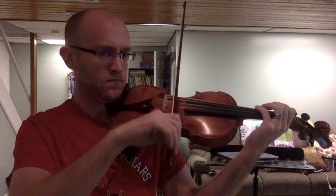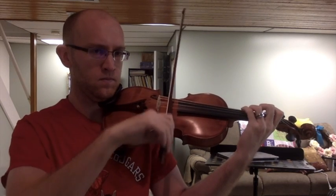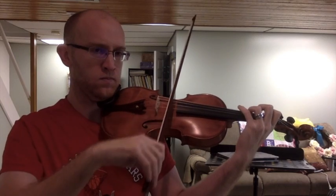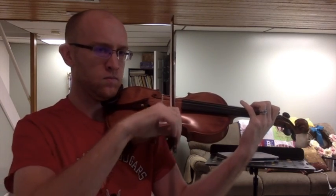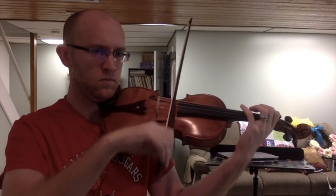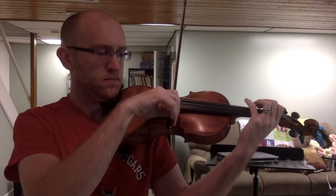Starting with warm-up 11: spiccato. Spiccato is the bouncing bow style — the bow is bouncing up and down off of the string. I'm using a normal bow stroke and letting the bow bounce; I'm not forcing it, I'm not lifting it off the string. Think of it as a flat U rather than a regular-shaped U.